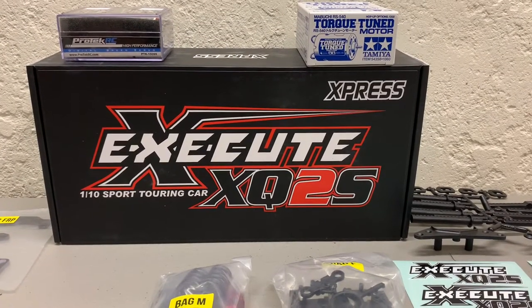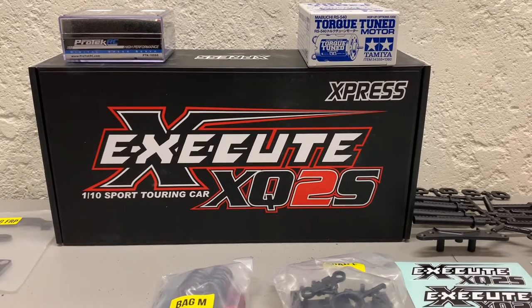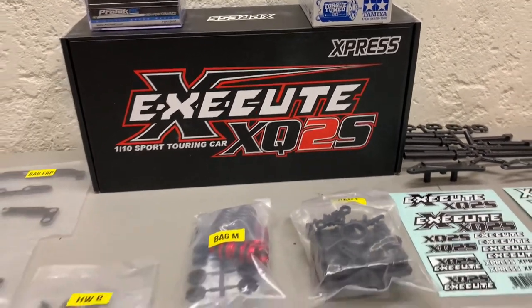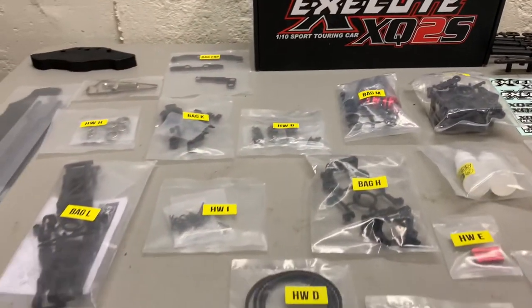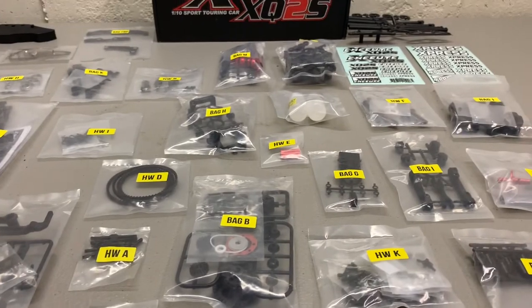Today on MiTamiyaGuy, we'll be building the Express Execute XQ2S. So please subscribe, and let's get started.